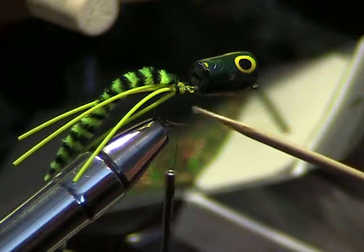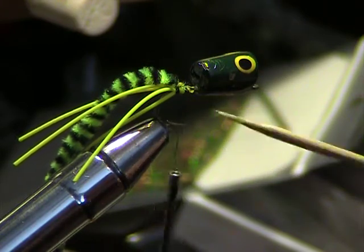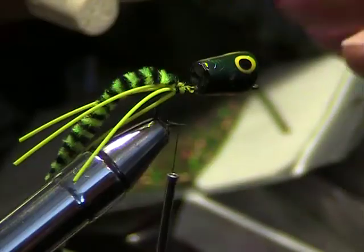A lot of people don't do that and a lot of people don't double these. If you don't double them, what happens is the fish will come up and pull on them and actually just pull the rubber legs right out. So you should always double your rubber legs around the tying thread and then pull them back like that.